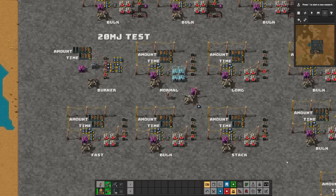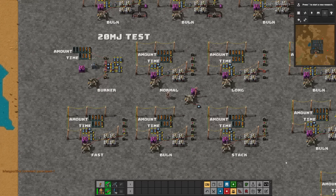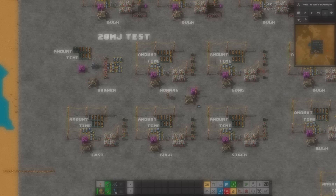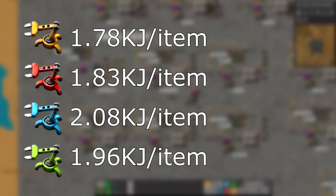So now we have our test data. By dividing 20,000 by the top number, we can determine how many kilojoules each arm uses per item moved. By dividing 20,000 by the bottom number, we can determine the average kilowatt draw. Simply put, normal, long-armed, fast, and stack inserters operate at about 2 kilojoules per item moved, with fast inserters taking the most of all of them.